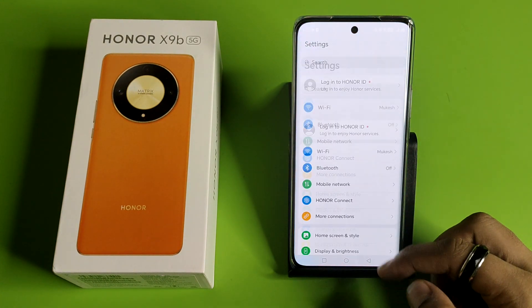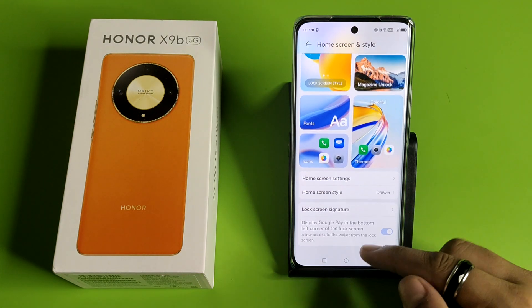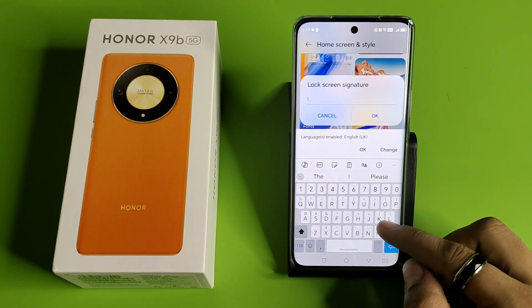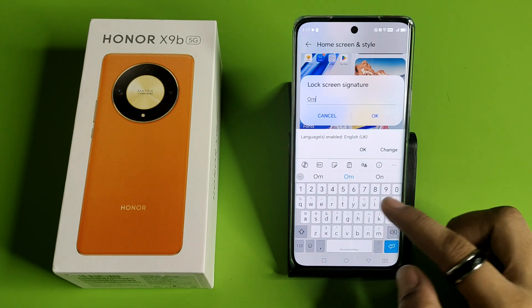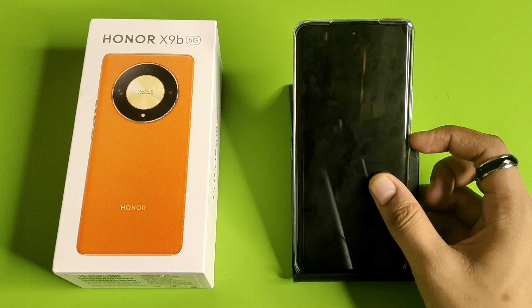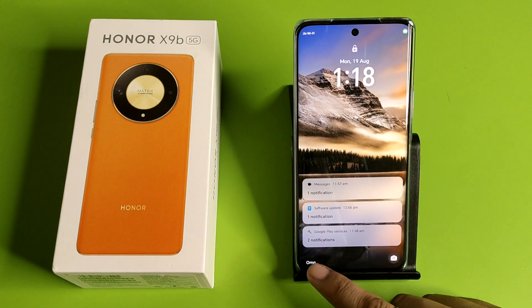First, you have to simply open your Settings, then click on Home Screen Style, click on Lock Screen Signature. You have to just type here anything like this, click on OK. And when you just turn on your device, you will see the signature here.